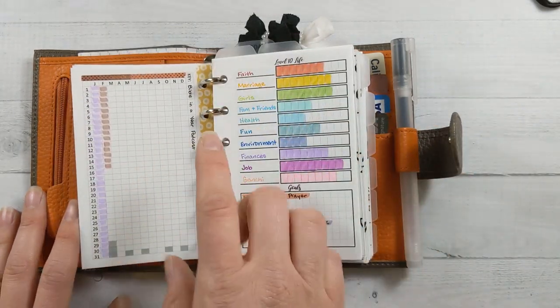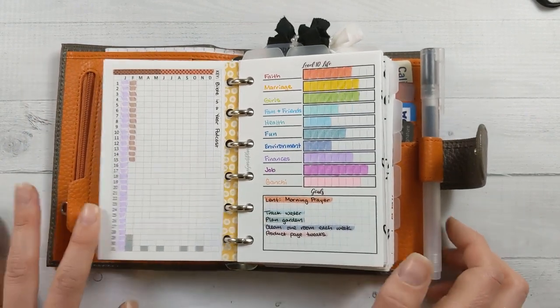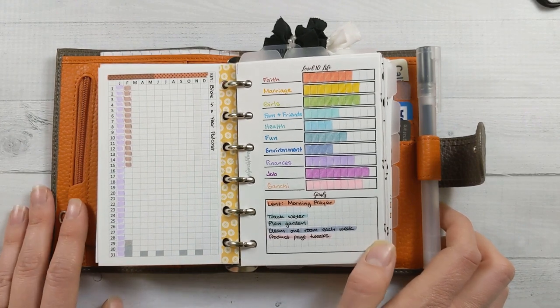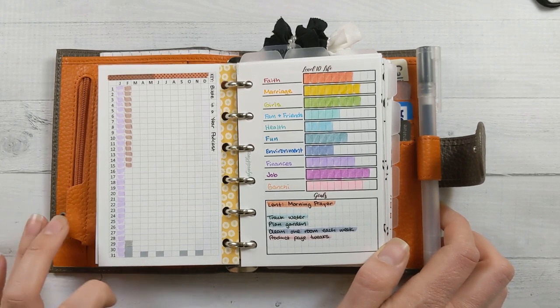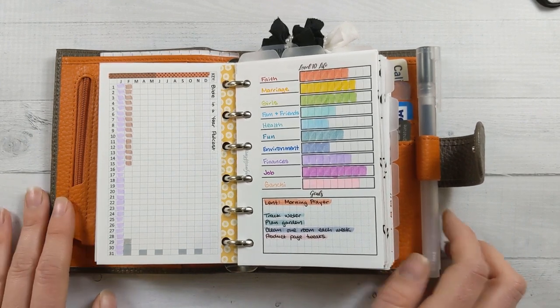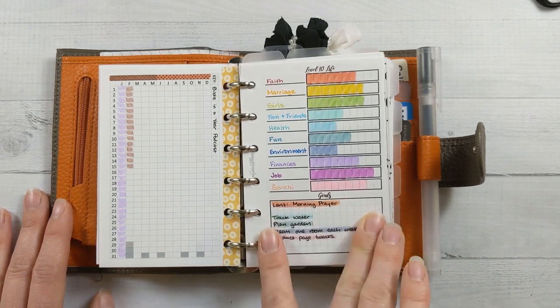On this side is the Bible in a Year podcast from Ascension Press. It's really good — it's getting me to actually get some scripture into my daily routine and habit. I've been listening on my commute. It's nice that he reads it to you so you don't have to sit down and do nothing else; you can multitask, drive, and pay attention to scripture.